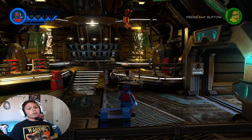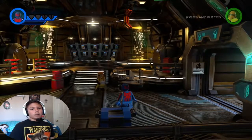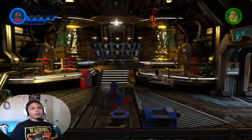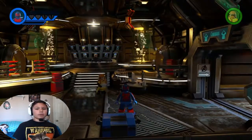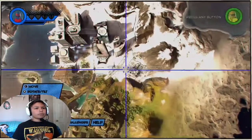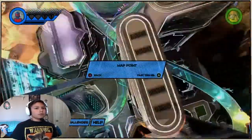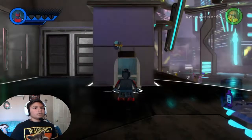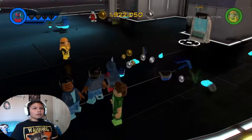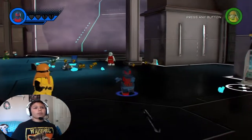Now we are going to be doing some - I'm going to show you all his moves at Nueva York, because that's where all the 2099 people are from. So let's go over there. Okay, so these are the bolts I guess.